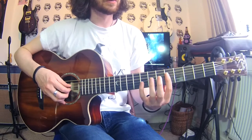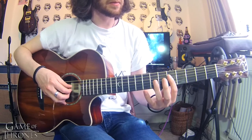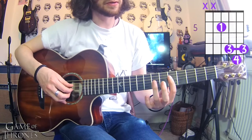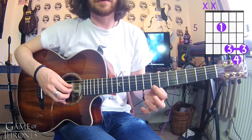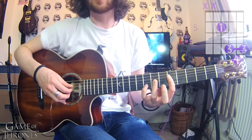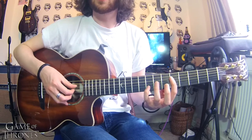The first thing we're going to do is a G major chord. Your first finger goes on fret 5 of the D string, your third finger barred across from the seventh fret of the G to the seventh fret of the high E, and then your little finger on the eighth fret of the B.